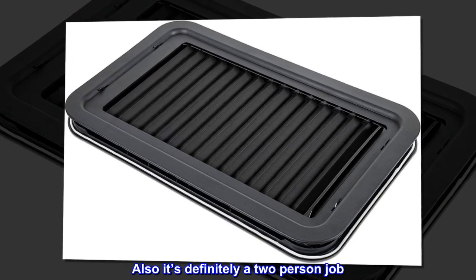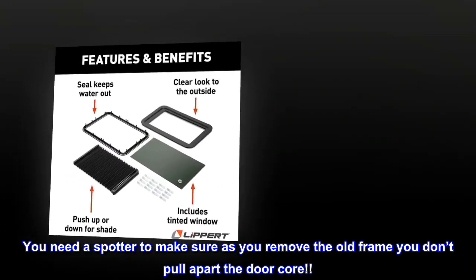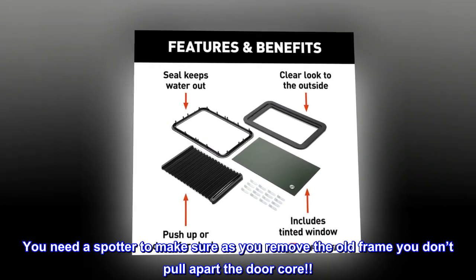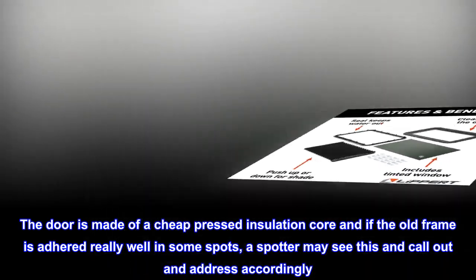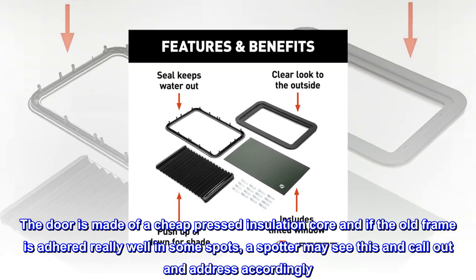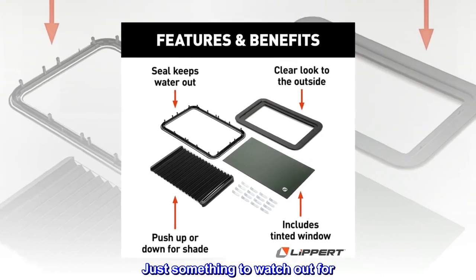You need a spotter to make sure that as you remove the old frame you don't pull apart the door core. The door is made of a cheap pressed insulation core, and if the old frame is adhered really well in some spots, a spotter may see this and call out accordingly. Just something to watch out for.